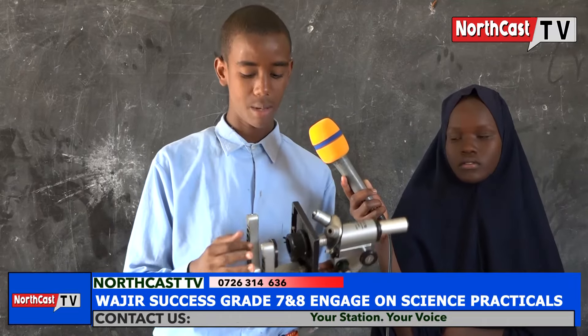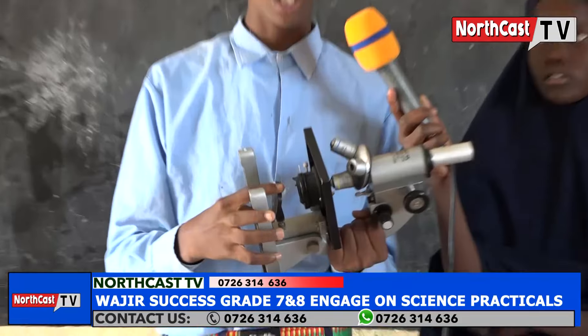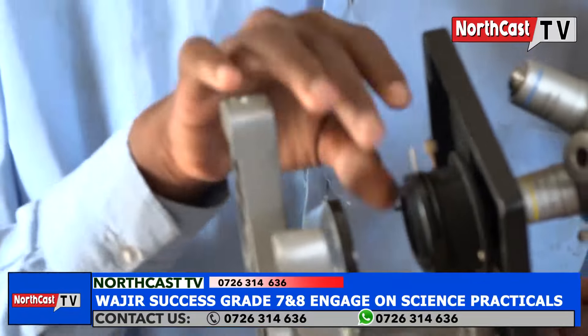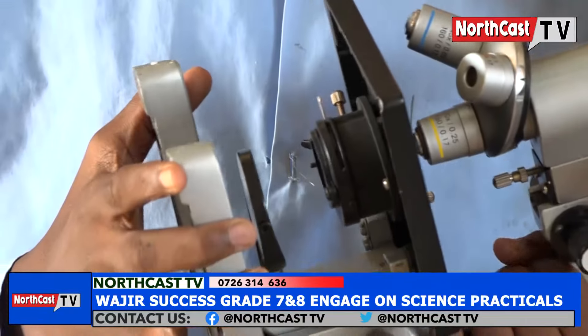The other one is the mirror. This is the mirror. The mirror reflects light through the condenser onto the stage. The other one is the condenser. This is the condenser. The condenser concentrates light onto the stage.